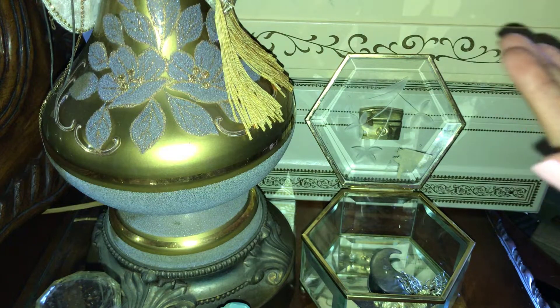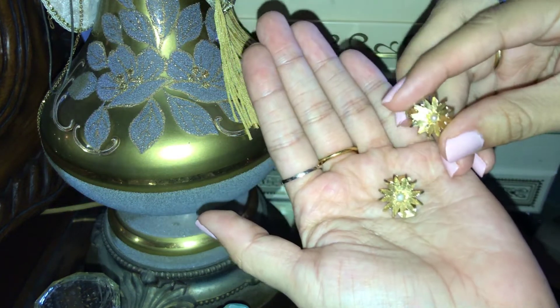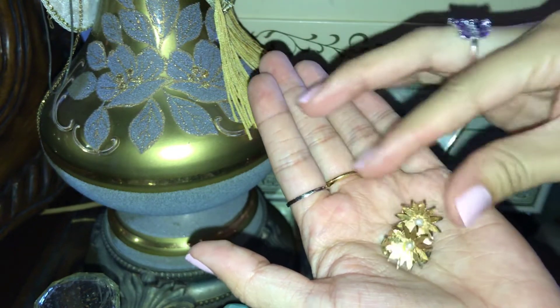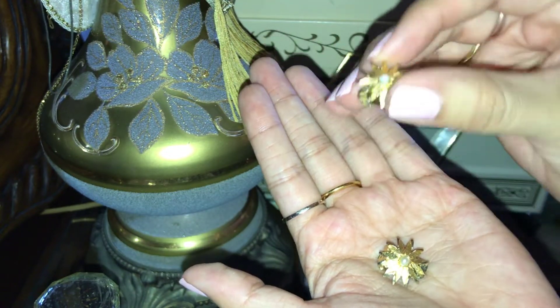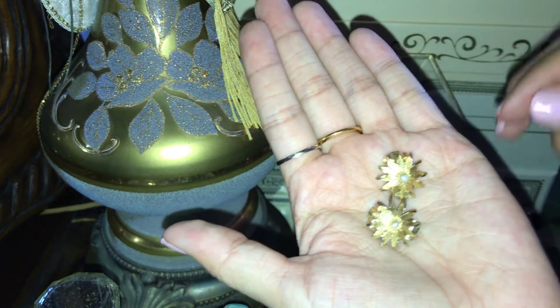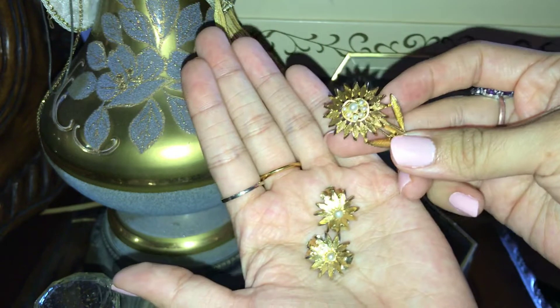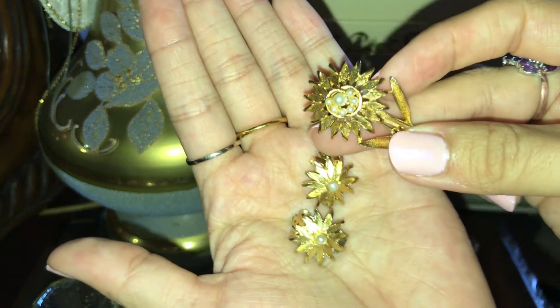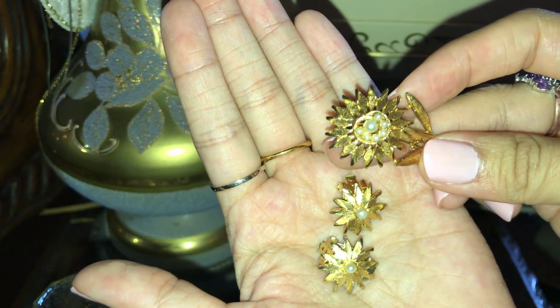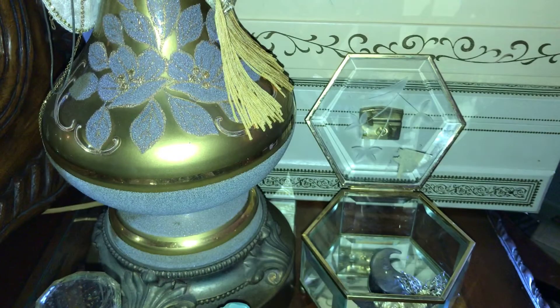Super tiny little flower matching earrings. Here are the earrings. I love these cute little clip-on earrings. Super pretty. So these are the matching earrings with the brooch. Isn't that cute? Love it. So that's the brooch I received — going to put that one on my lampshade with my other brooch collection.